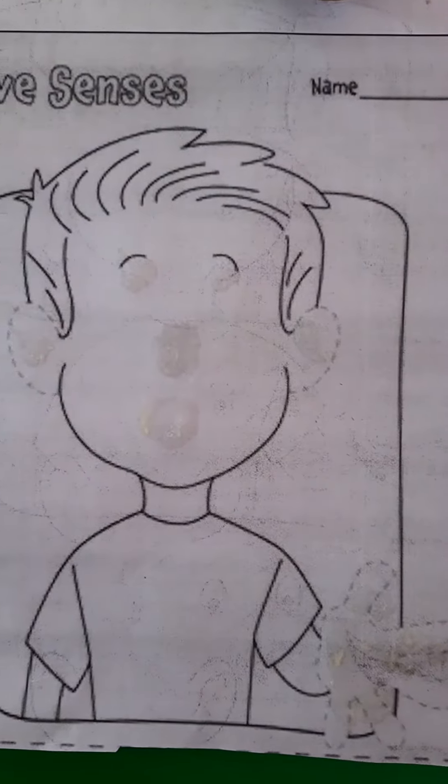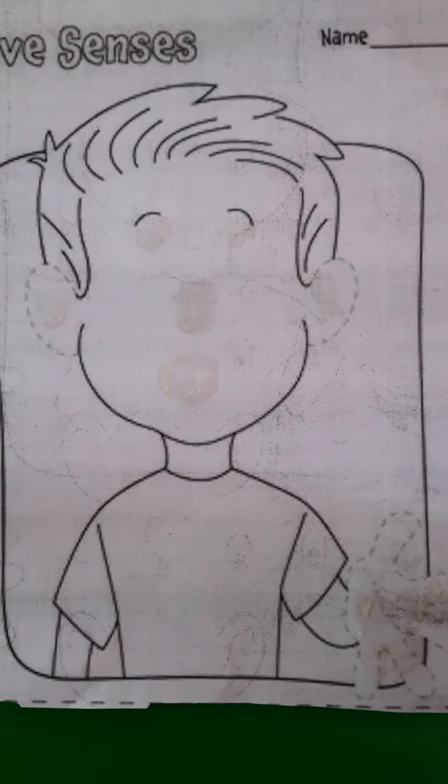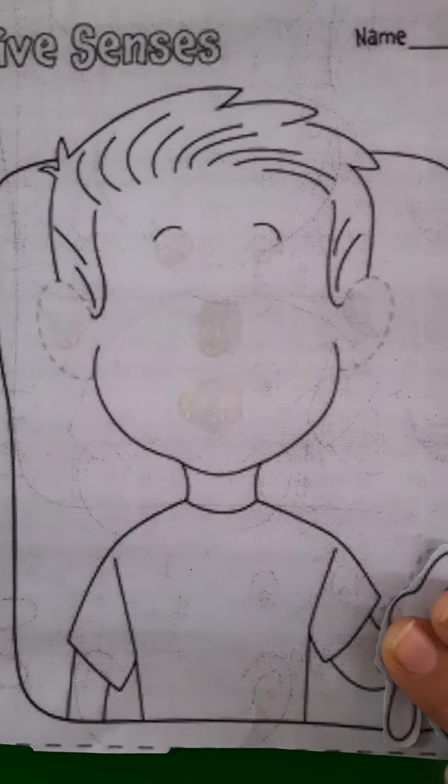Now, what will we do? We will paste all these sense organs. Okay? This is his hand. Paste it like this.